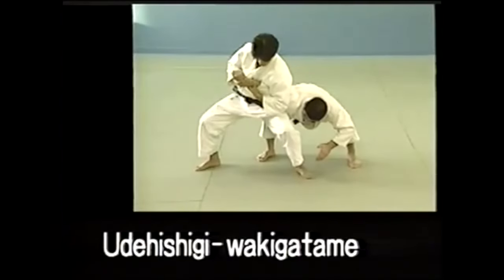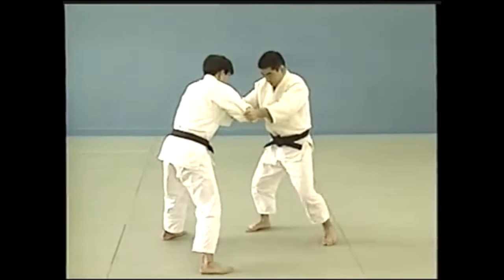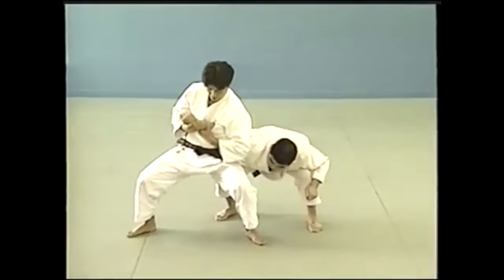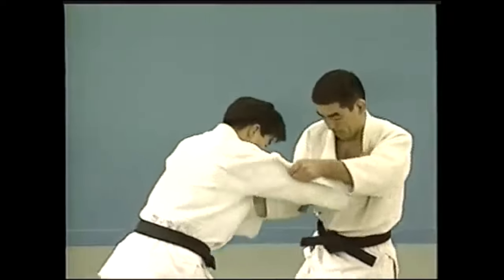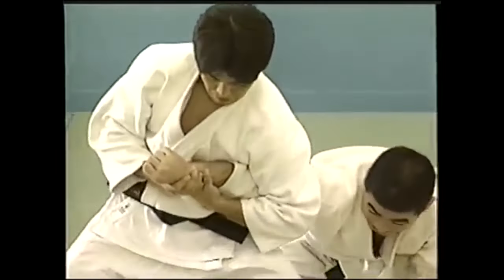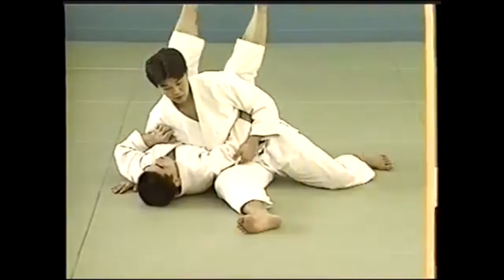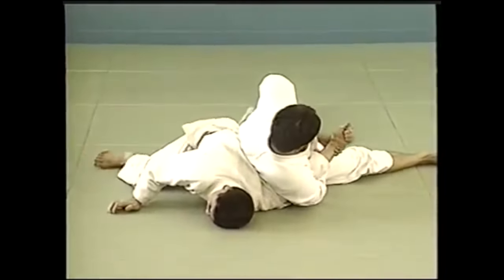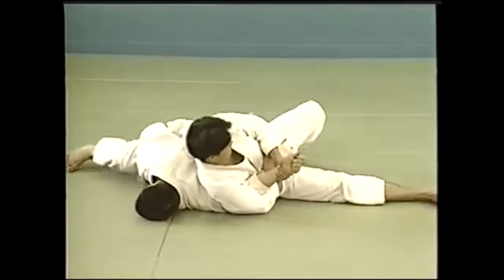The second technique looks a lot like a waki gatame. It is called kote hishigi, or wrist crush. From this standing waki gatame position, you pull the arm towards you and position yourself. However, you don't crush the elbow in this one — rather, you grip the wrist and the outside of the hand, then pull it in towards the elbow, and that's how you actually crush the wrist. Like a lot of wrist locks, the elbow needs to be pinned, and this one uses a straight pin on the elbow.